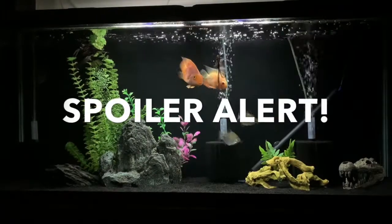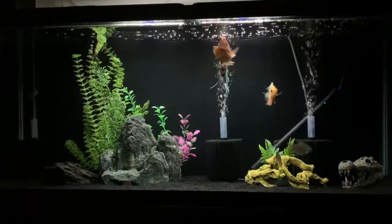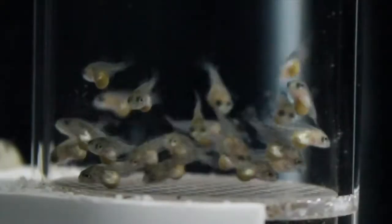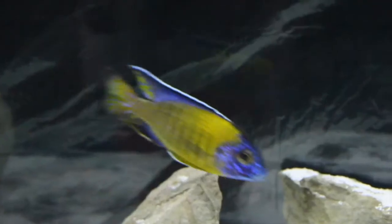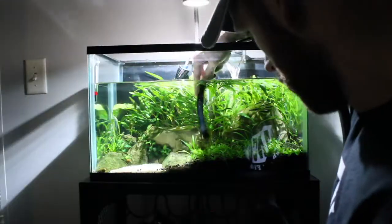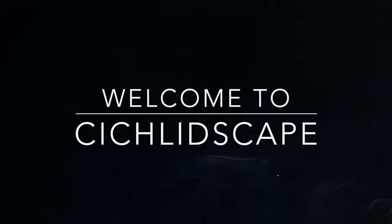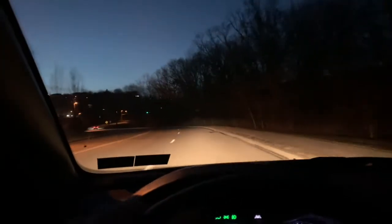New video, new fish for when we get the 125 gallon setup. Let's take a look at what we got. Welcome back to another video. Would not suggest driving and videoing, but we just went to the fish store and are bringing some brand new fish home. Let's get them back and get them acclimated.